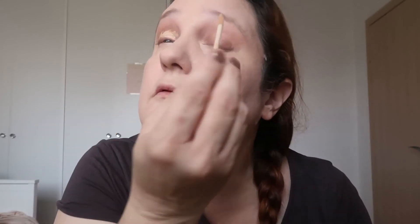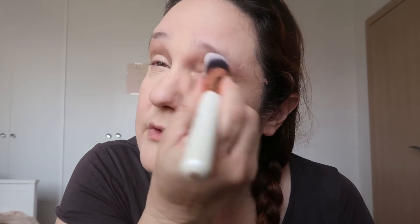I'm concealing under the eyes. As you can see I still have very very dark circles around my eyes. Now let's prime the eyes — I'm using the Essence I Love Stage eye primer. I'm going to put a thin coat on the eyes and use a brush when I do it, since a sponge usually takes too much of the product.